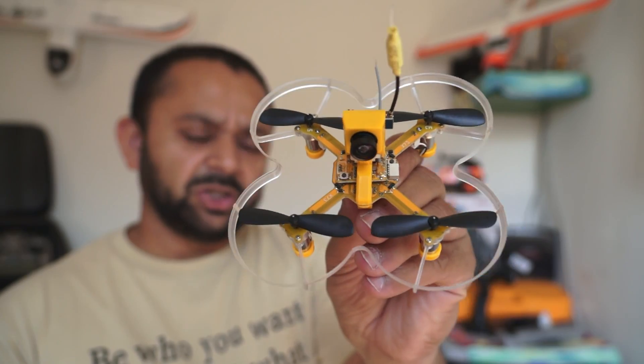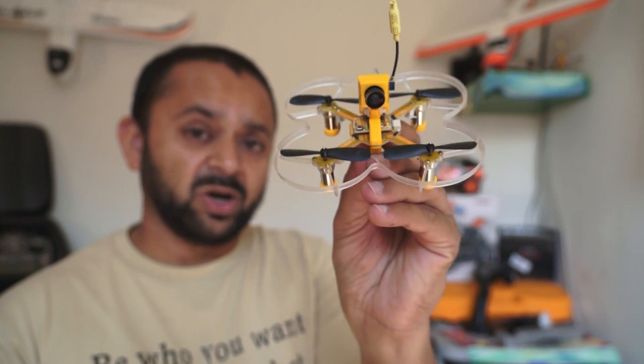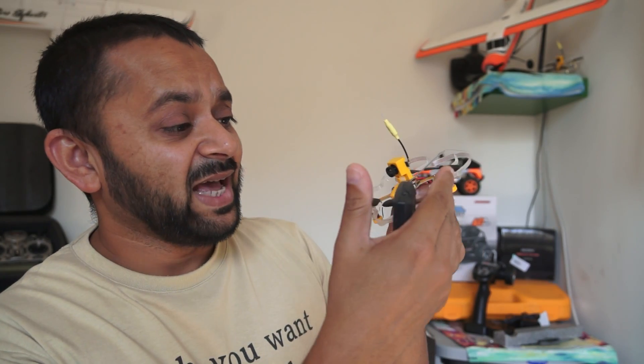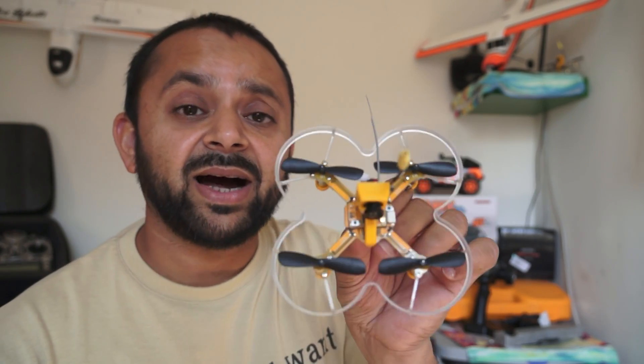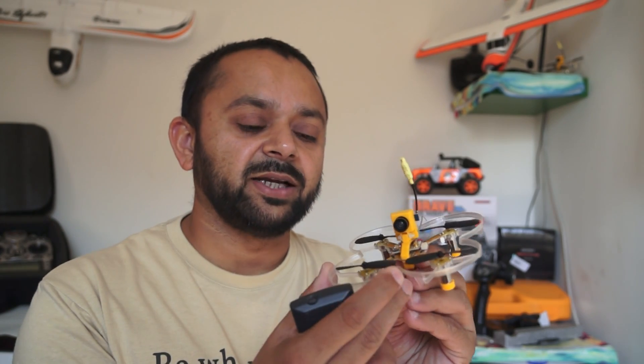So yes, in that case I miss quadcopters like the Tiny Whoop, but Eachine has a solution for that — meet the Eachine X73, a mini or micro FPV quadcopter for your indoor FPV proximity adventures. This quadcopter has properly guarded propellers; the whole frame goes around and guards the propellers. That means when you hit walls or objects around the house, you will not crash and the quadcopter will keep flying. However, I will never recommend flying it recklessly around your house while there are people or pets inside.